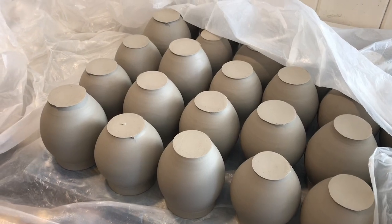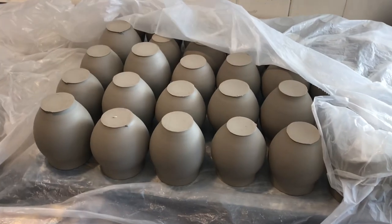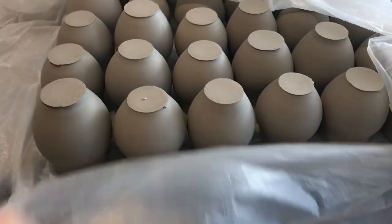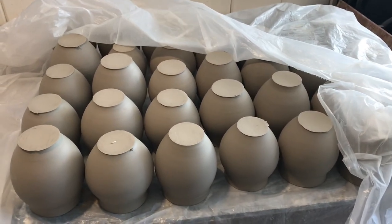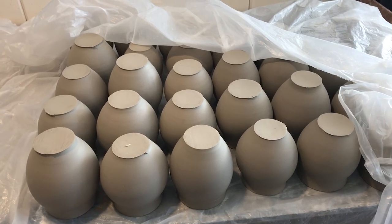If I'm feeling really ambitious, I'll make a few boards of mugs and then I'll flip them, lay them on top of a piece of plastic and wrap them back up again so that I can get a few hundred mugs ready to trim before actually sitting down to trim. That way I don't have to clean up the wheel every time.